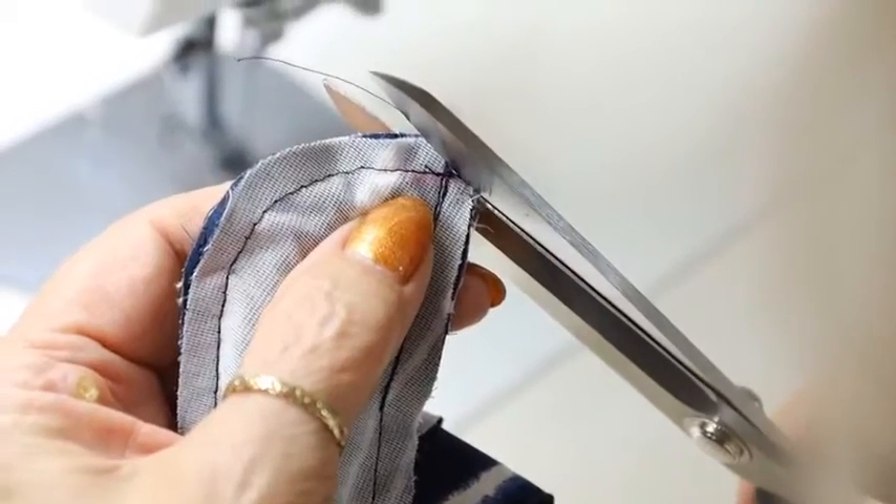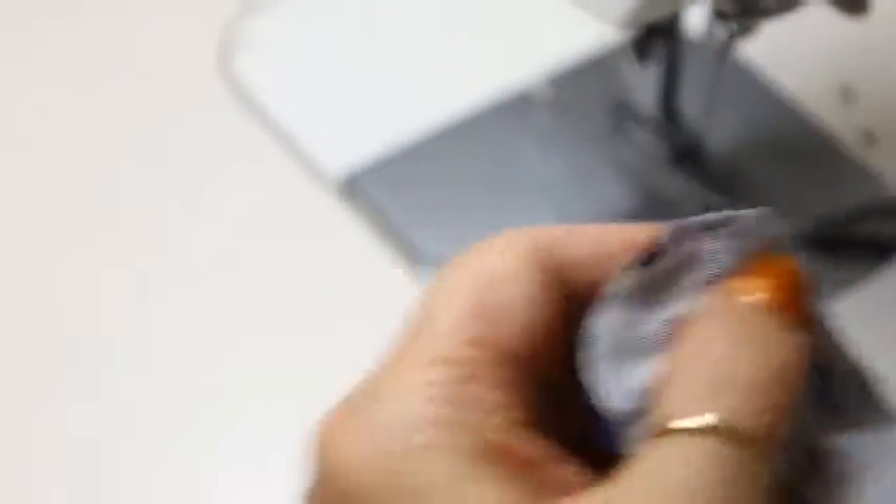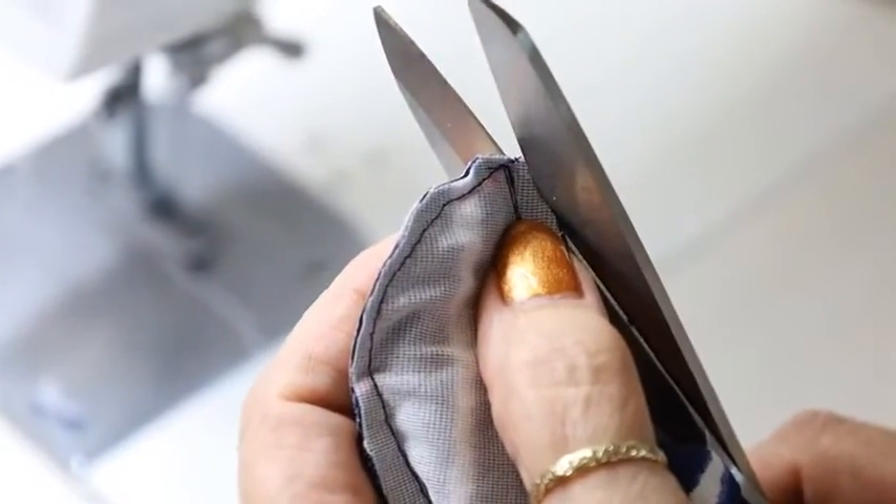The next step is to trim this corner. Double check after you trim a corner to make sure the seam allowance is going to fit into that corner without causing bulk. In this case there's going to be bulk because there's too much overlapping, so I'm going to come back and trim a little bit more off. I kind of like to trim these down on the curve too.